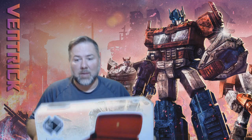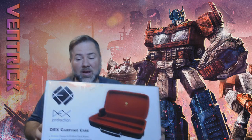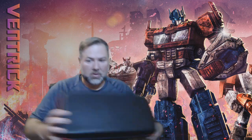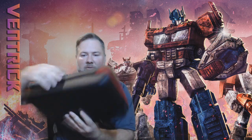This is the product: it is the Dex Protection carrying case. It comes in a number of colors — I went with red and black, it just looks the best. It's got a hard case with a red suede liner. It's got a handle for carrying, and straps with little hooks on each side that you can use with the provided shoulder strap if you want to carry it that way.